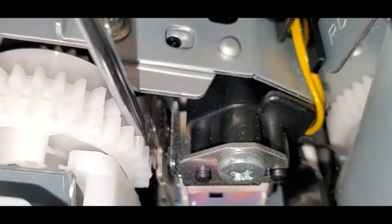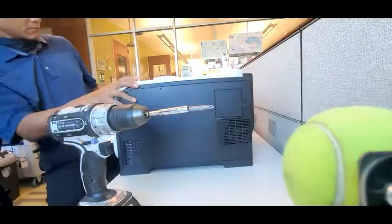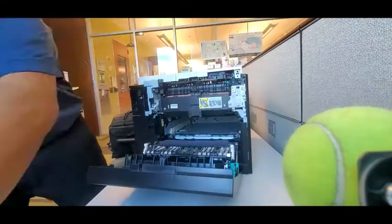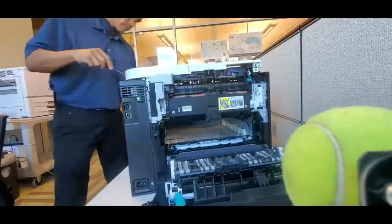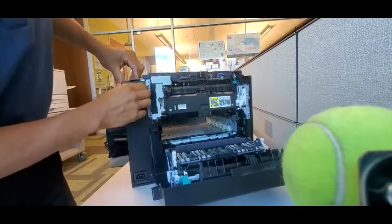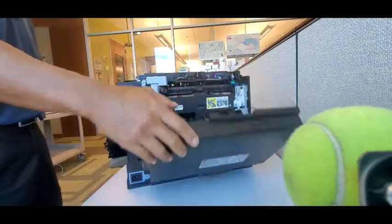You can tell right here that that was the solenoid that kept sticking. I'm just going to speed up the disassembly process — just take off the top cover. The solenoid is located right on the right-hand side of the machine if you're looking at it from the front. So top cover, rear cover, and the right side cover need to come off.